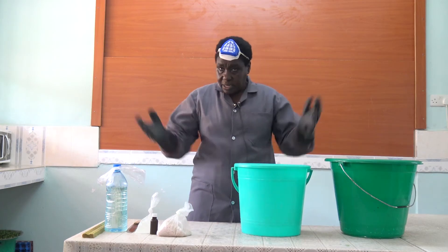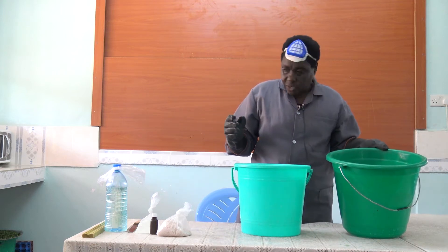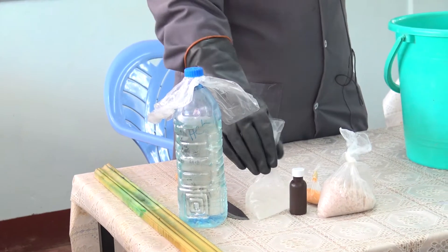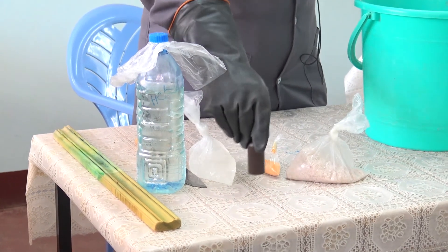First of all, now that I have my right gear on, I will measure the water. I'm going to use water, HCL, Ungero, half salt, and I have the perfume and the color.